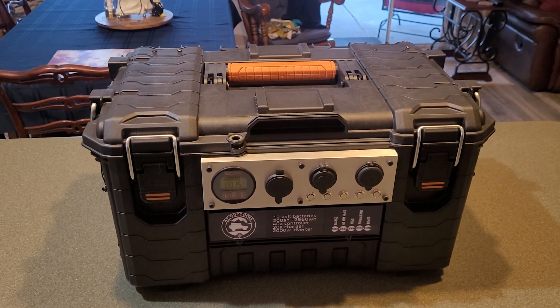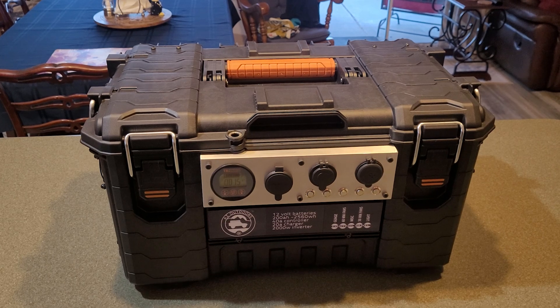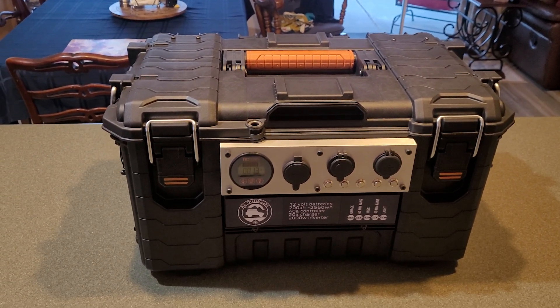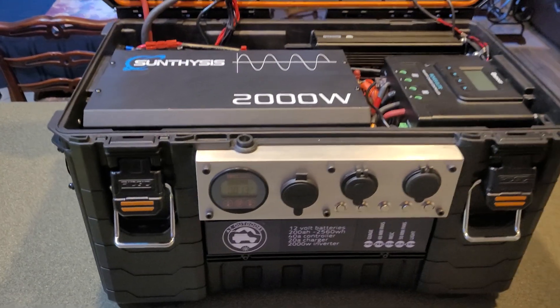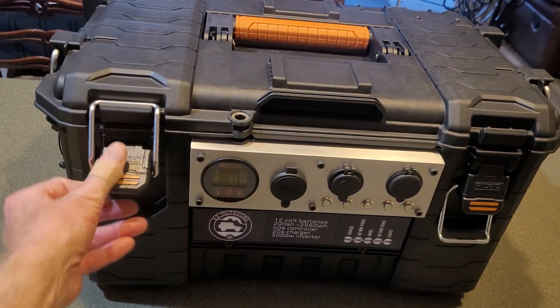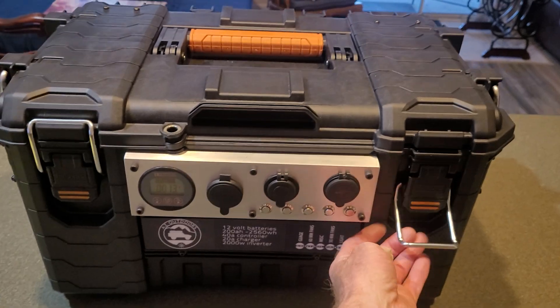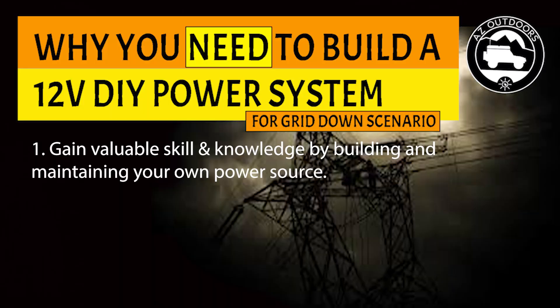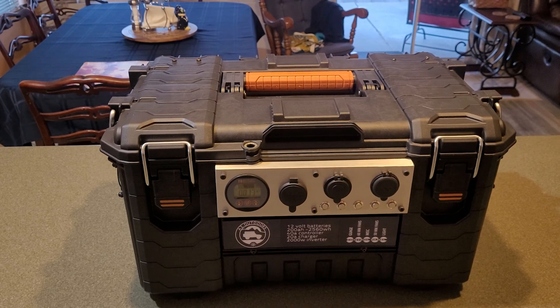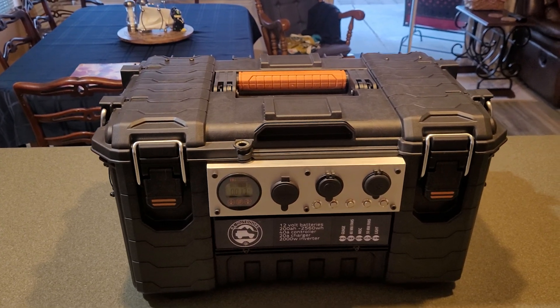Why would anybody say you need to build a DIY 12-volt solar power system in a grid-down situation? The first reason is that you gain skill and knowledge when putting something like this together — knowledge that's going to be extremely valuable in a grid-down scenario where you're scavenging for whatever parts you can get, especially if you plan on bugging out.